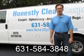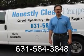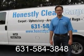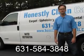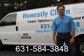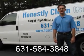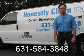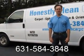This video is brought to you by Honestly Clean Carpets. We clean carpet, upholstery, area rugs, oriental rugs, tile and grout. The products we use are non-toxic, biodegradable, and totally safe for your family and pets. We specialize in green cleaning and organic cleaning.